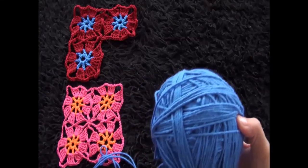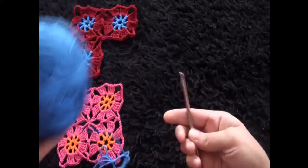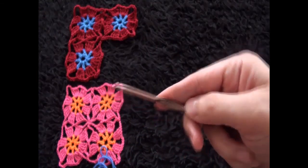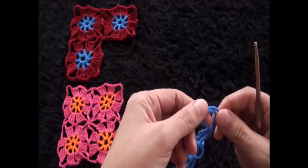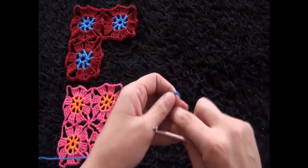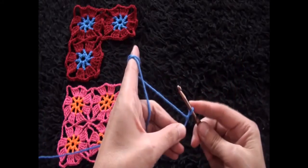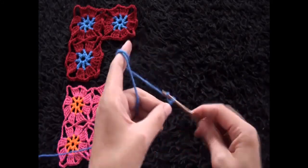Hi guys, so for this video I'm using yarn in two different colors. The yarn is size 4 medium and the crochet hook is size 5 millimeters. I'll start by making a slipknot, then chain 8.